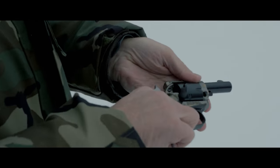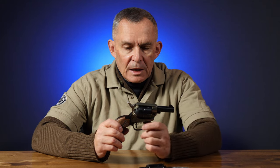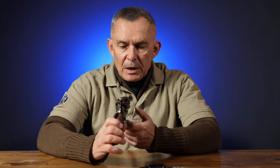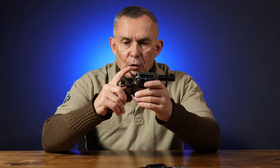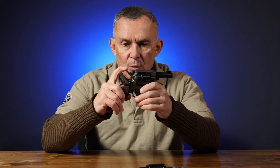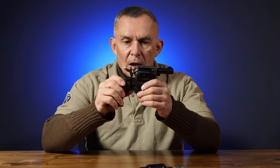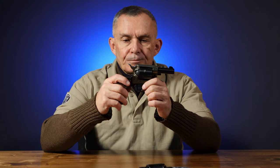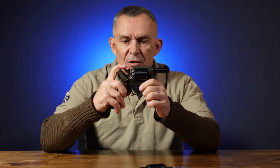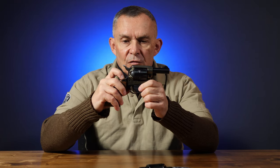Heritage revolvers are unique because they have a safety tab on them, which is really unique — most revolvers particularly do not have a safety tab. This one does, and it's located right there. The hammer has a full down position, and just off from there is a small safety notch. There's a loading notch, as they call it, that lets the cylinder turn so you can load it. And then there's the full cock notch. When the safety tab is engaged, the hammer still does not go all the way down and touch the firing pin.